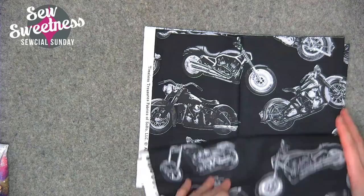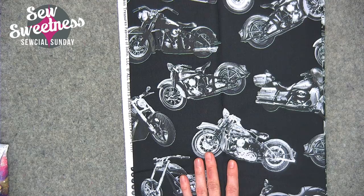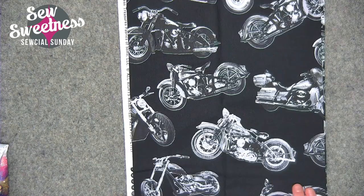The next one is a single print from Timeless Treasures — my dad's into motorcycles, so I picked this one up because I thought I could make him something interesting with it. I like that it's black and white and just a plain fabric.